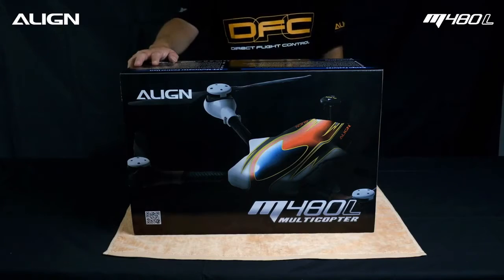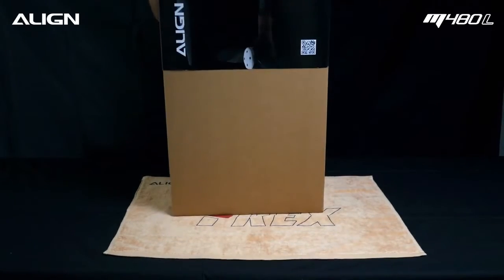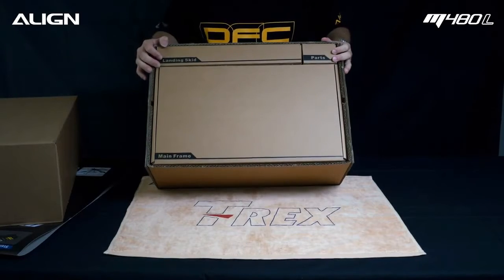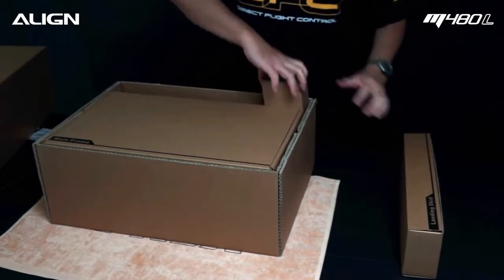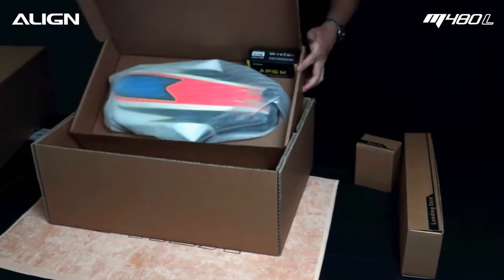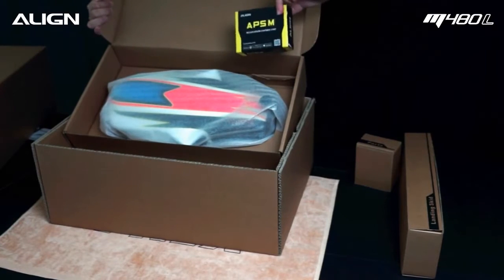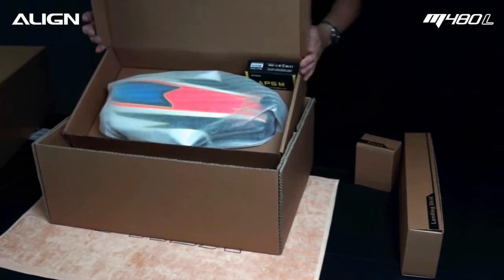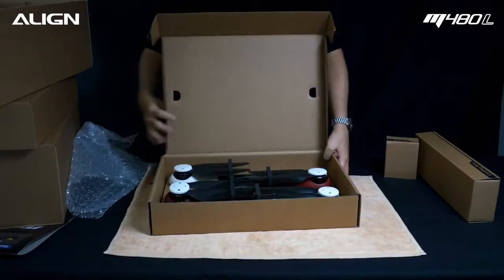Align M48L assembly demonstration. This video covers landing gear assembly, spare parts mainframe assembly, APSM flight controller, and motor arm assembly.